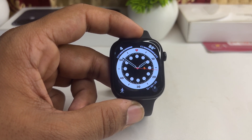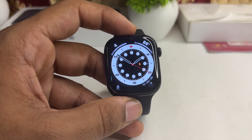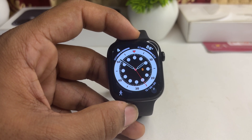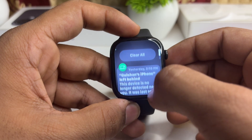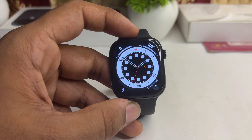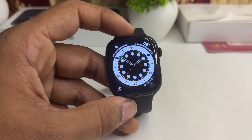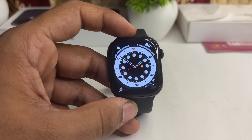After that, enable the same feature on your connected iPhone. Then you will find that messages coming into your iPhone WhatsApp will also appear on your watch, and you can simply tap on them to reply. That is how you can view and reply to WhatsApp messages on your Apple Watch Series 10.